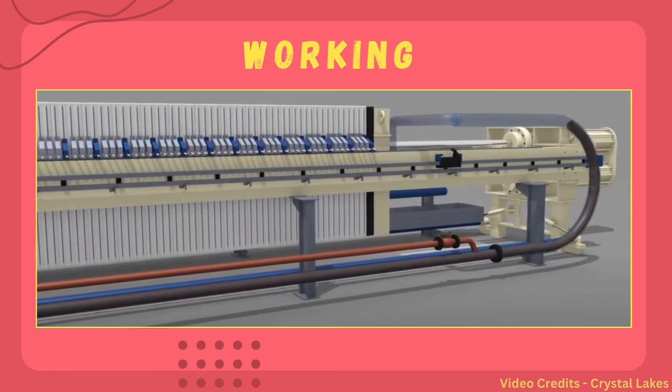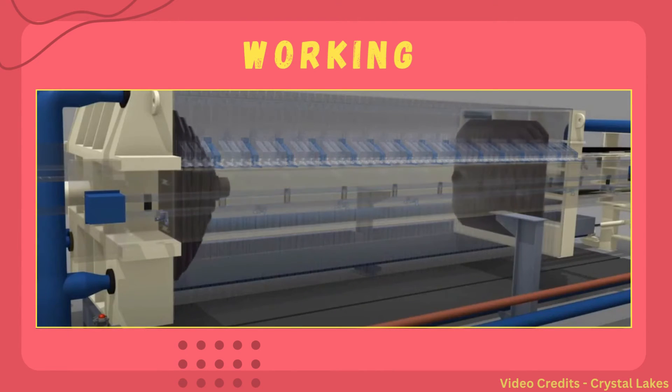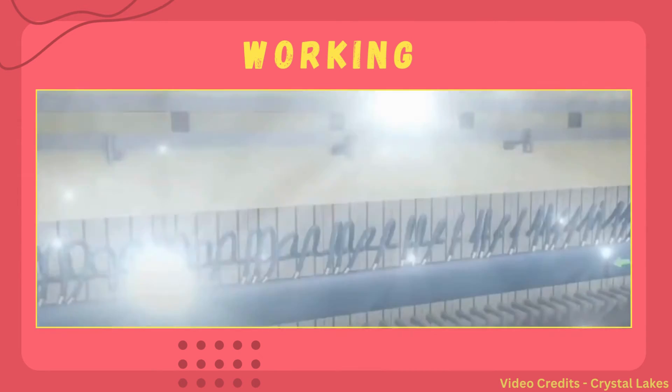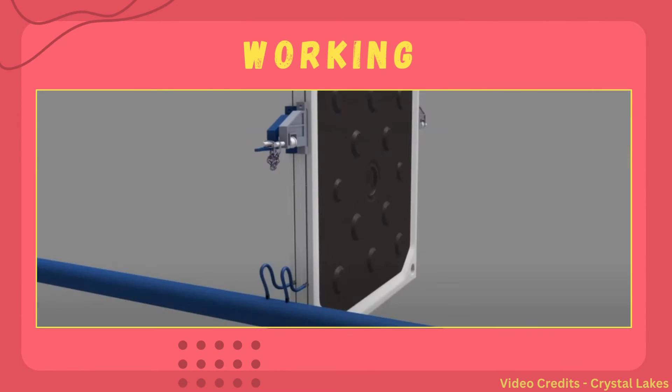The slurry which is to be filtered is fed to the plate and frame filter press from the center of the plate and frame arrangement; in some cases it is also fed from the corners. Between the two plates is a frame, which is there with the objective to remove the mother liquor, letting the mother liquor pass through the filter cloth and retaining the solids in the frame section, forming a cake. After the removal of mother liquor, pressure is applied by passing air, making every other plate pressurize and letting the mother liquor get removed.